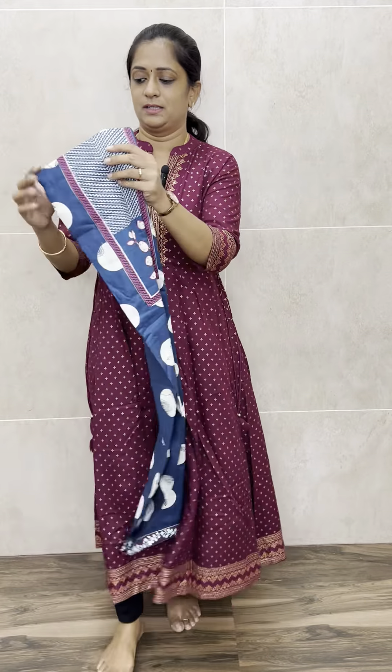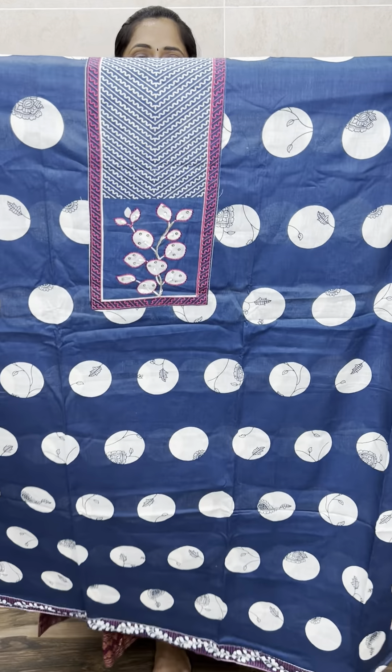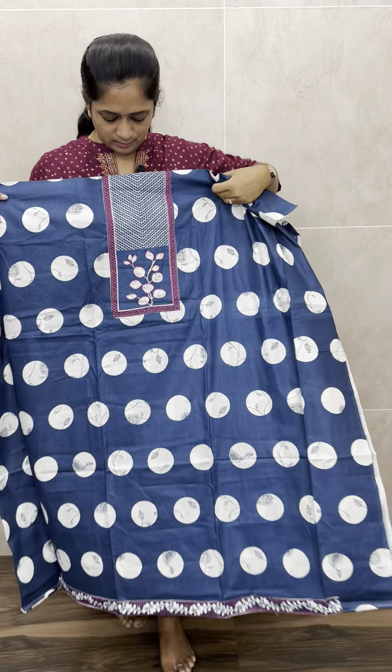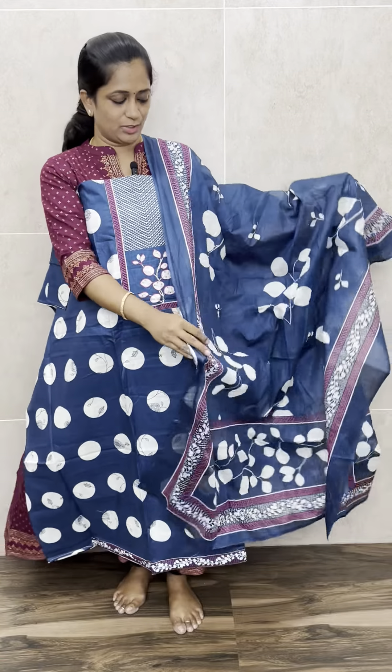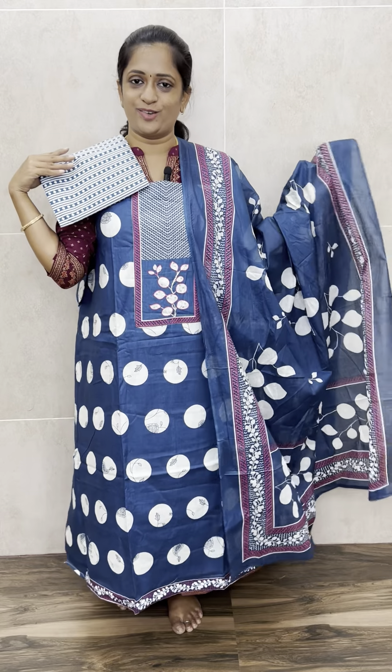We have got one more print — this is the last print, and all prints are available on our website. Bookings will be taken only through the website, so please log in and place your orders. If you are new to our page, please like and follow so you can get our notifications. This is the bottom — 990 with free shipping. That's all for today. Thank you so much.